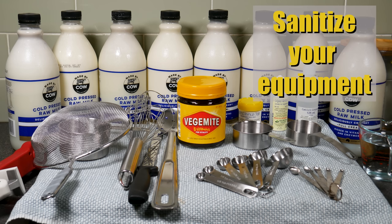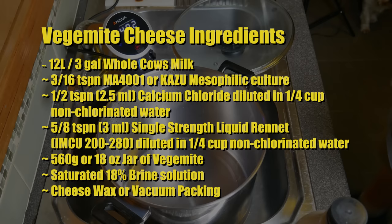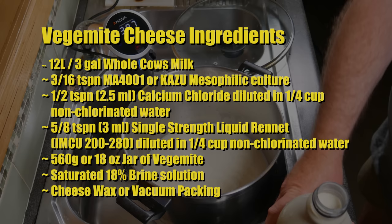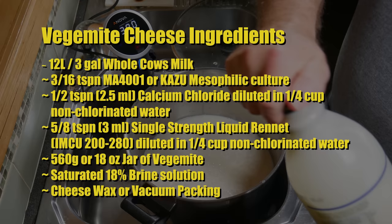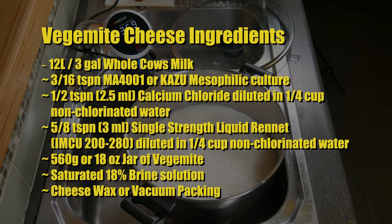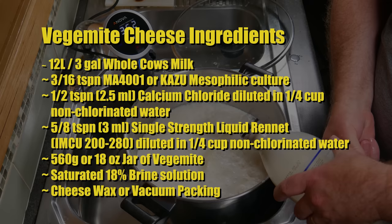I start out by sanitising all of the equipment for the cheesemaking session. The ingredients for Vegemite cheese are: 12 litres or 3 gallons of whole cow's milk; 3 sixteenths of a teaspoon of MA4001 or Kazoo mesophilic starter culture; half a teaspoon or 2.5 millilitres of calcium chloride diluted in a quarter cup of non-chlorinated water; 5 eighths of a teaspoon or 3 millilitres of single strength liquid rennet diluted in a quarter cup of non-chlorinated water; a 560 gram or 18 ounce jar of Vegemite; a saturated 18% brine solution; and cheese wax or vacuum packing to mature the cheese.